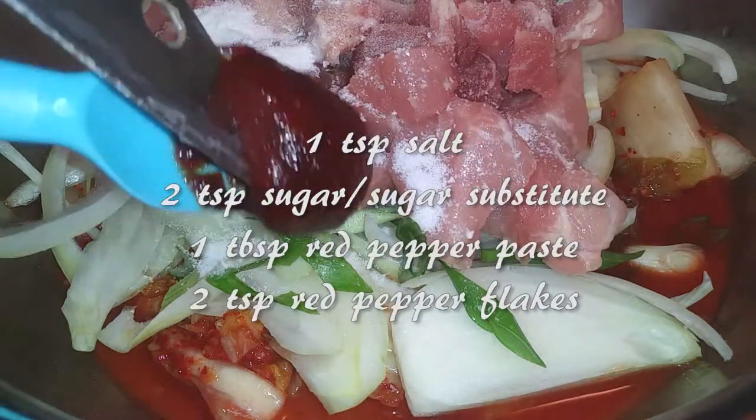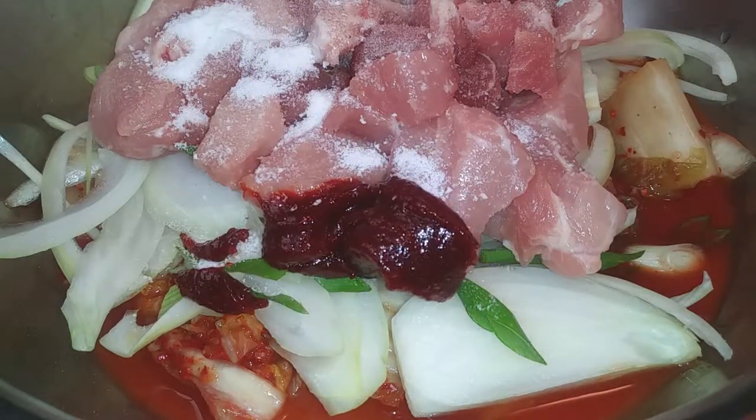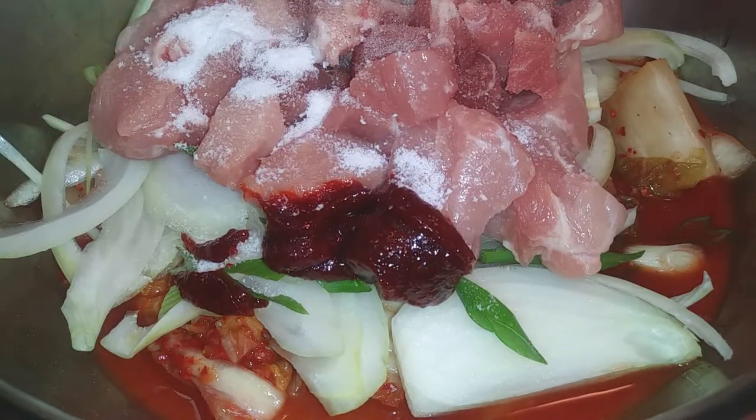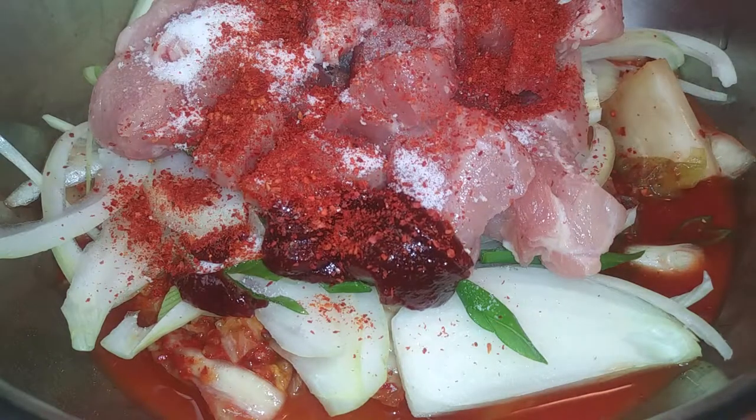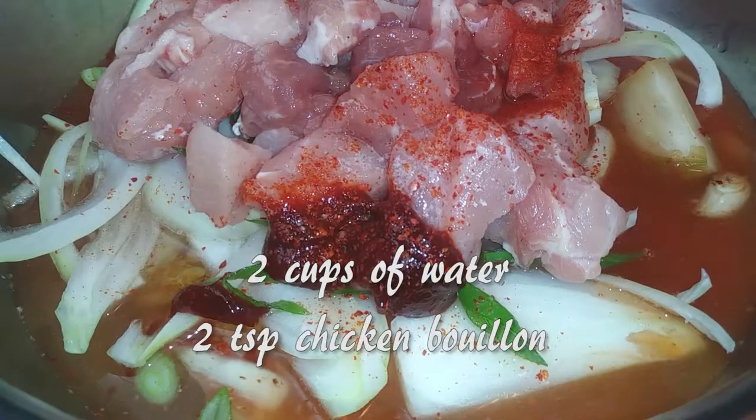Now we're going to season our broth using salt, your sugar or sugar substitute, a tablespoon of red pepper paste, and two teaspoons of red pepper flakes. If that's too spicy for you, cut back on that — you don't need to add that much of it.